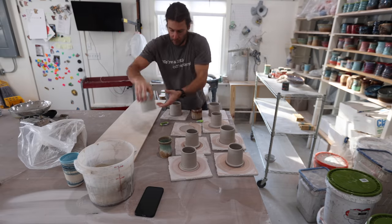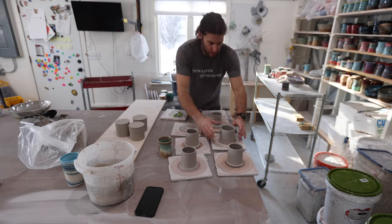We got 10 total thrown — so 10 pieces, but five actual butter crocks. Now the interesting part is when you trim them. We'll let them dry, come back tomorrow, and trim them together.